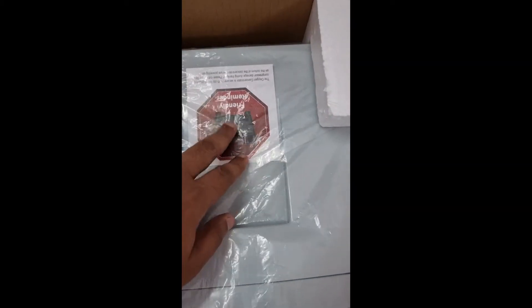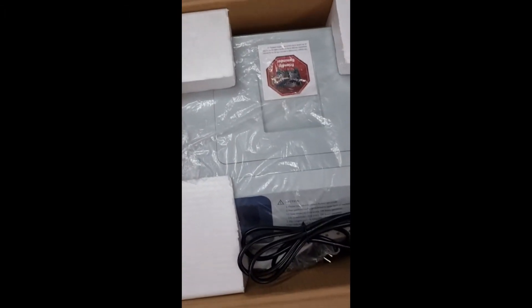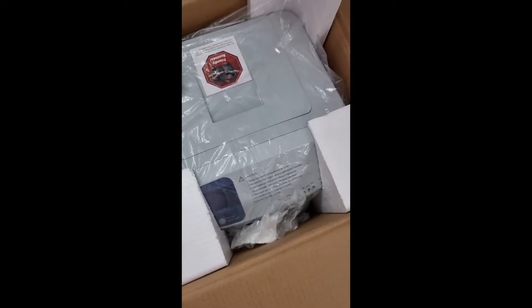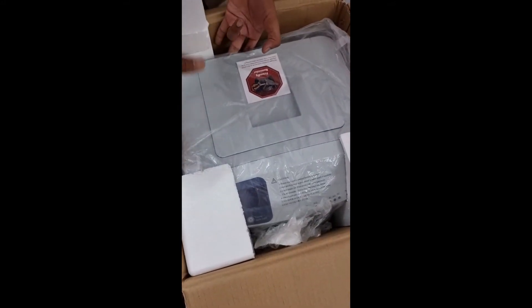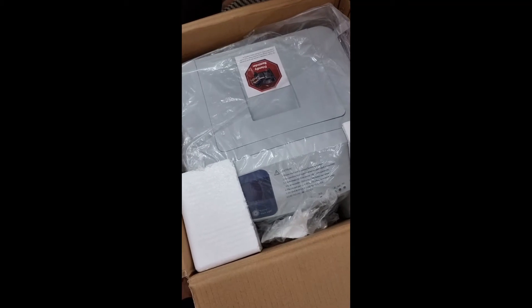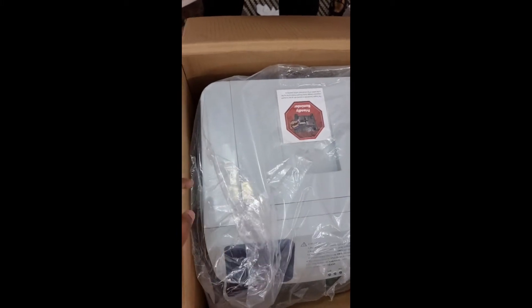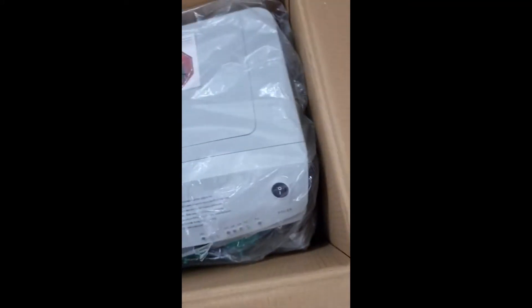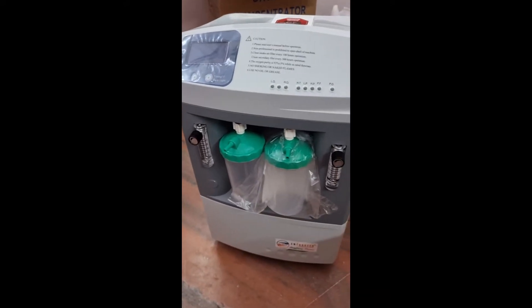There is also a friendly reminder to remove the compressor tag at the bottom, like the other concentrator models. Now carefully remove the side attachments — see how he is going to remove them. Keep everything safe so that whenever it is required to repack, you will be able to do it. He has now kept the unit outside.